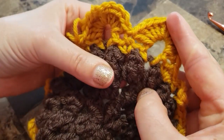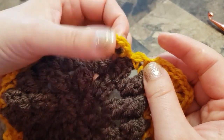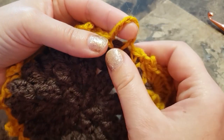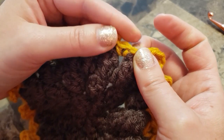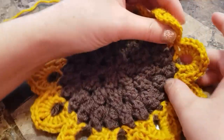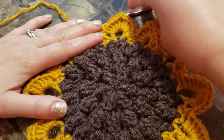This is how it should look. Continue all the way around: in chain six space make five double crochet, chain two, five double crochet, then skip first single crochet and single crochet in the second single crochet. I finished my row — this is how it should look.